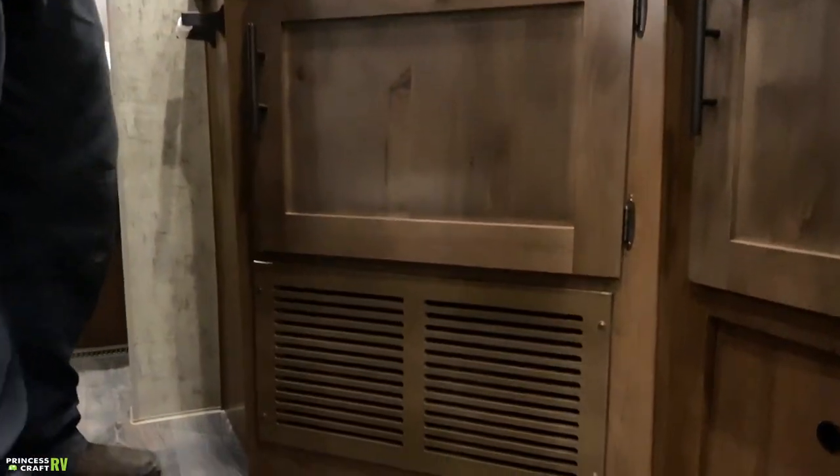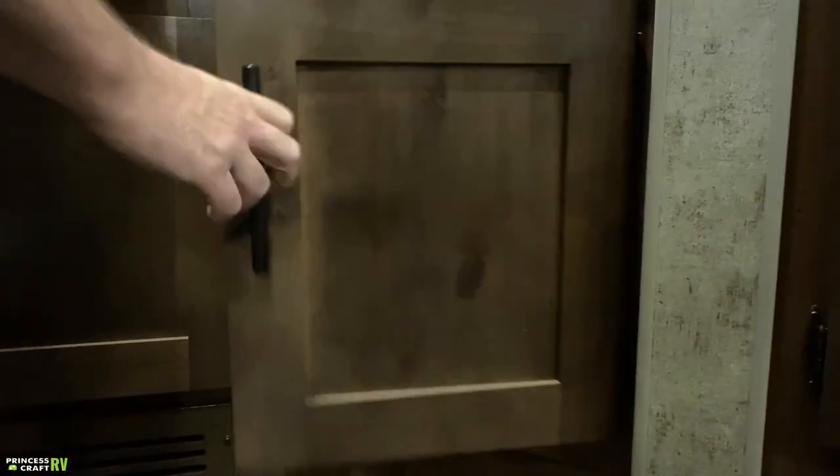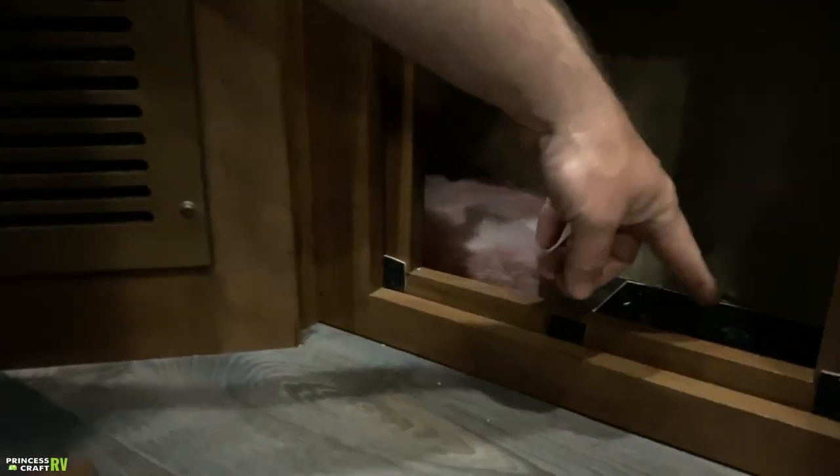This vent grate is our furnace fresh-air return — don't block it when running the furnace. There's a small storage compartment here, and down below is where those low-point drains are located. Pull that Velcroed panel off and inside you'll find two drain levers — open those up to drain the fresh water system.